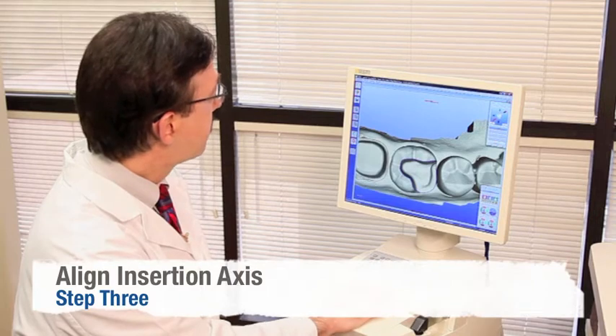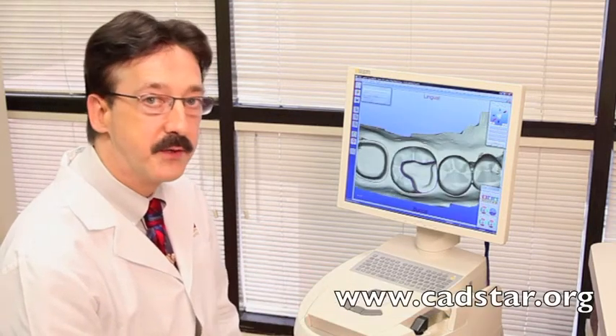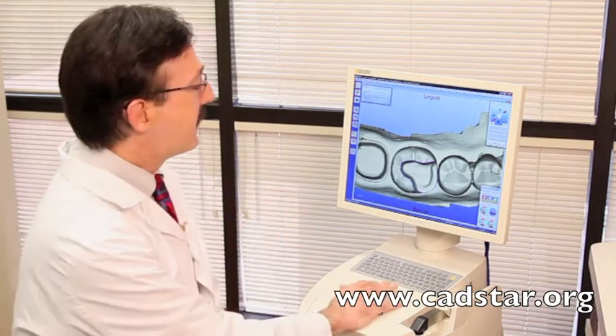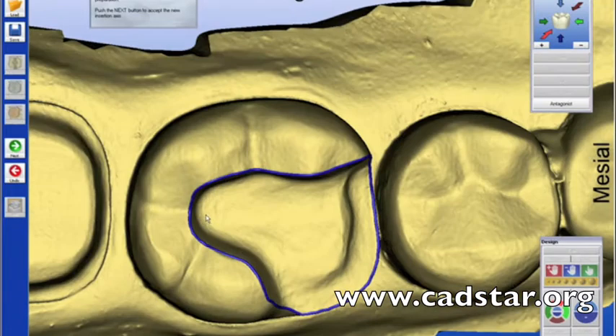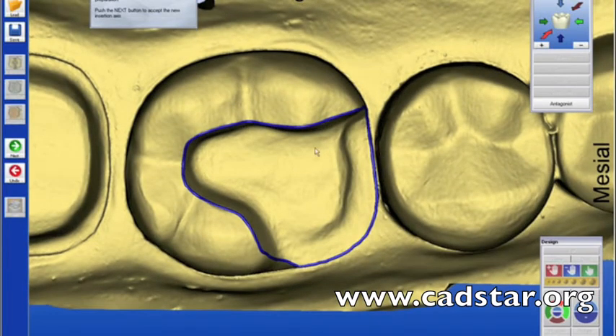The next step is number three: define your insertion axis. Here's an important principle about design — the interproximal contact surface of your second premolar should draw with the preparation. So when you're preparing a tooth, keep that in mind. If you need to recontour the distal of the interproximal contact surface of the second premolar, feel free to do that, because that's going to give you excellent control over your interproximal contact.